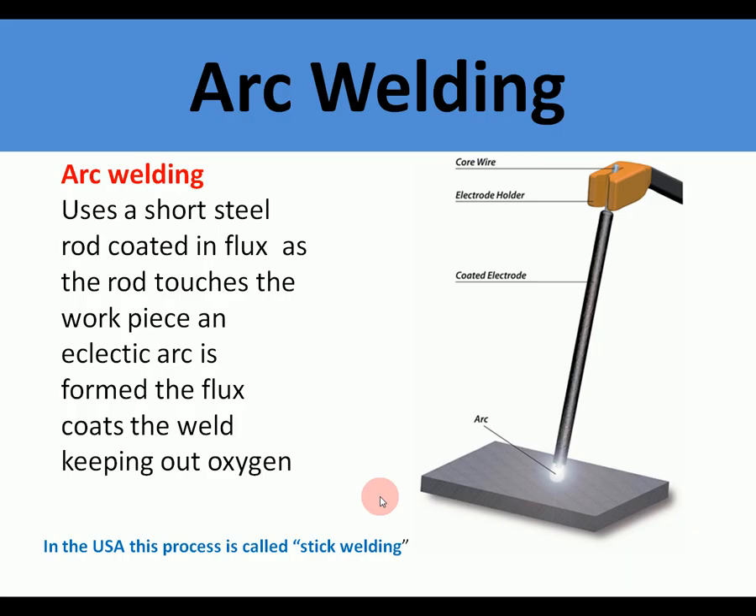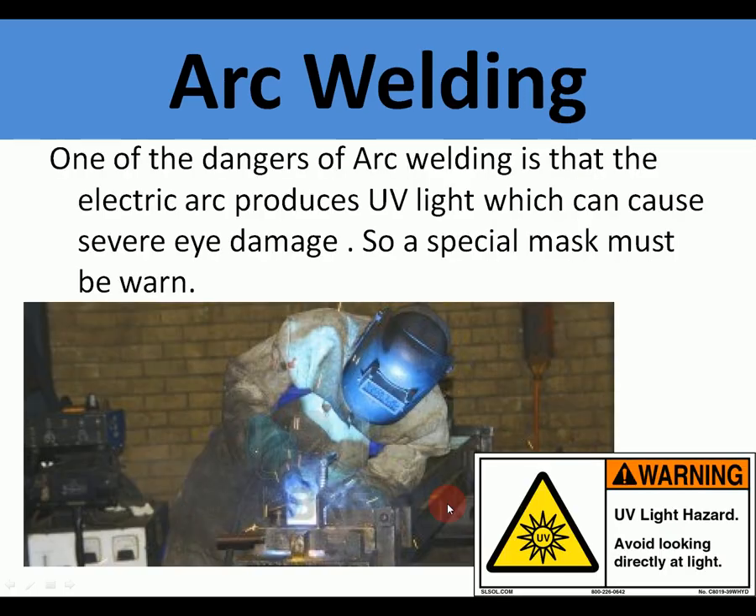Arc welding is very similar to MIG welding, but it uses a metal stick or rod — this process is often called stick welding in America. One of the dangers of arc welding and MIG welding is that they produce UV light which can cause severe eye damage, so a very special full face mask needs to be worn. It can damage your eyes quite severely.